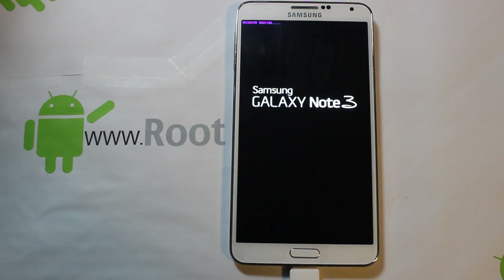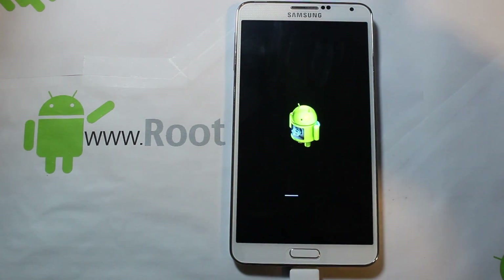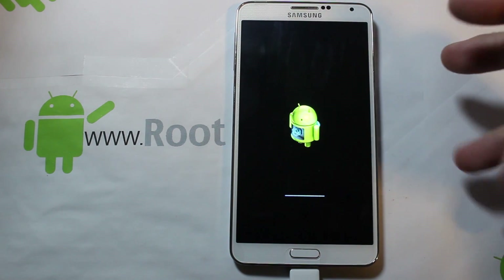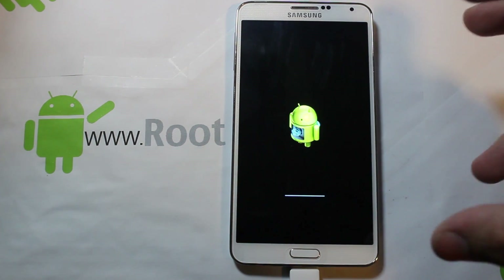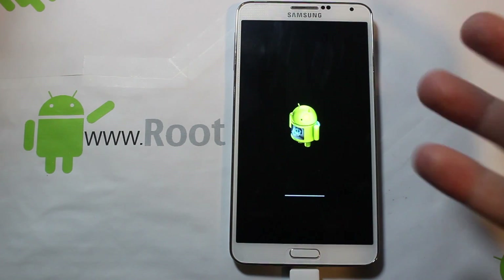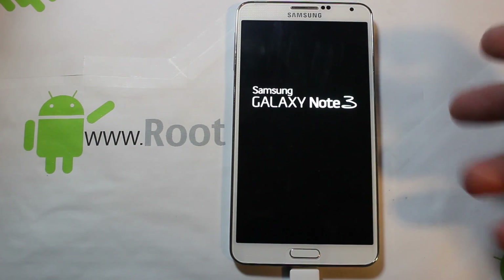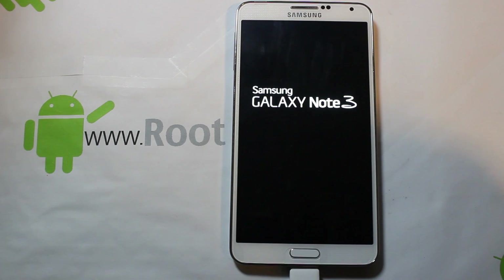Odin said 'reset' and 'removed' — you can see we're rebooting into some kind of recovery. It looks like a stock recovery and it's actually flashing something, which is interesting. It's part of the hacking process to get root access; just go ahead and let that run.